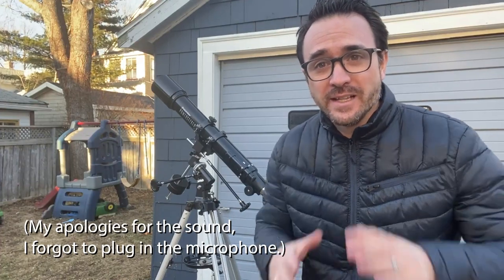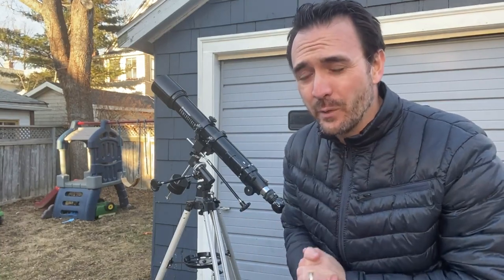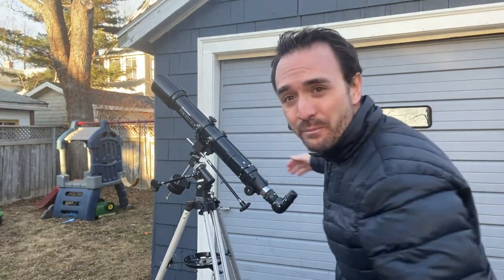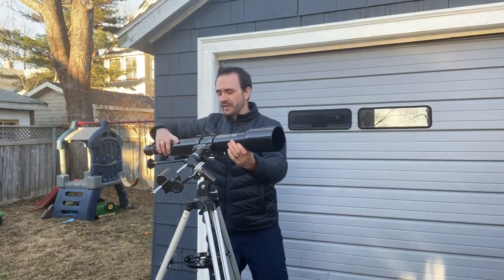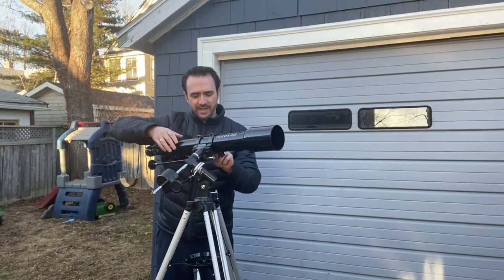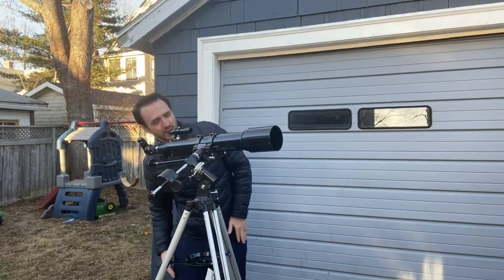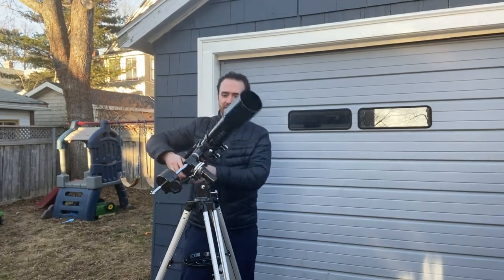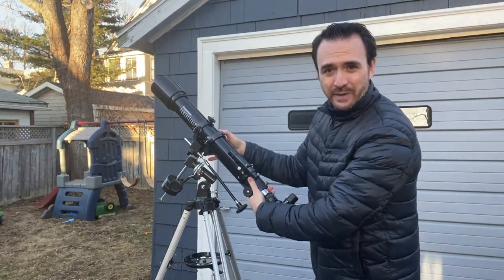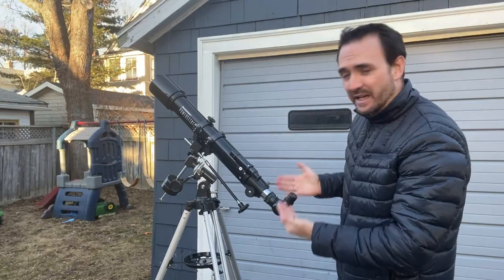Now for some general tips and tricks. I like to stargaze without my glasses and focus the telescope to my prescription. Another thing you need to be aware of is the position of the finder scope. We would use the finder scope like this, but if the telescope is pointed somewhere else, the finder scope is in a very awkward position. So what you want to do is keep the telescope clamps loose and rotate the telescope tube inside the clamps so that the finder scope is in a more comfortable position. Then as you move the telescope somewhere else in the sky, you're going to shift the finder scope back again to a comfortable position. You're also going to need to rotate the eyepiece so that it's upwards and comfortable for viewing.